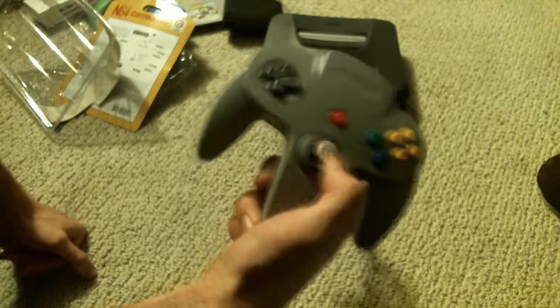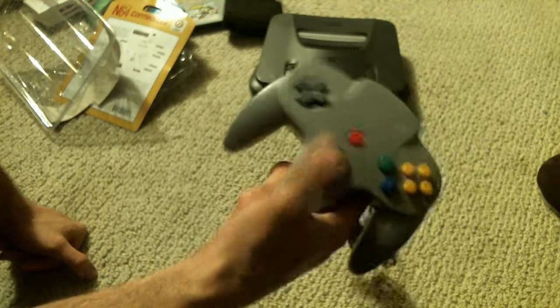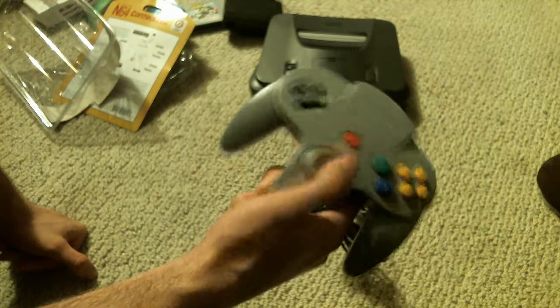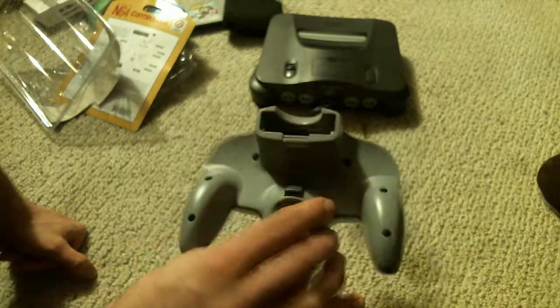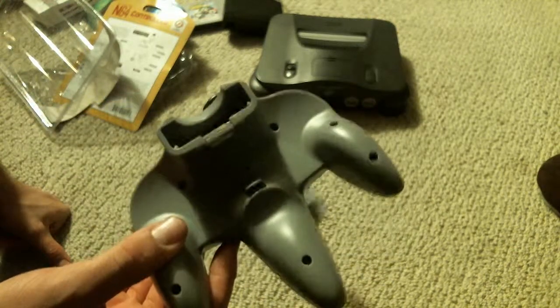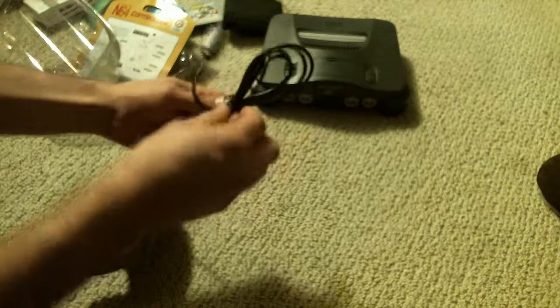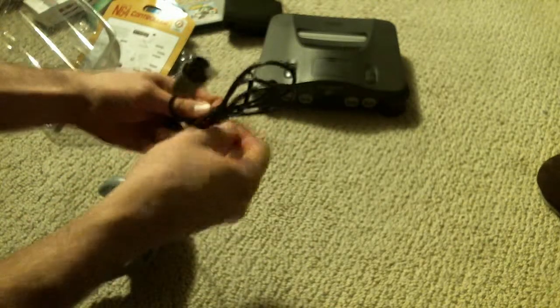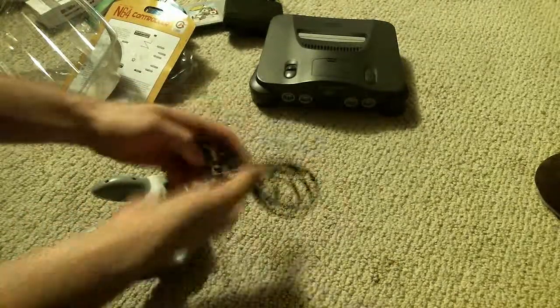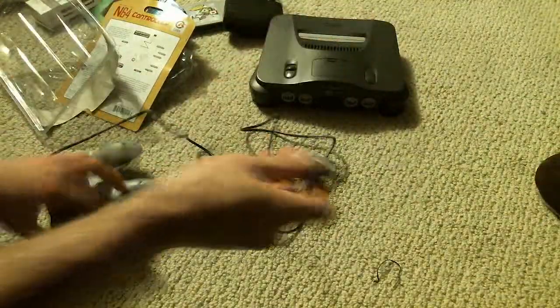Thumb stick? Yeah, definitely feels pretty good. It needs to be worked in a little bit, but other than that feels pretty good. You got your sensor design for the N64, your expansion slot, your Z button. Let's see how long this cable is — I'm assuming it'd be standard length. It's like an okay length, so it's not bad at all.